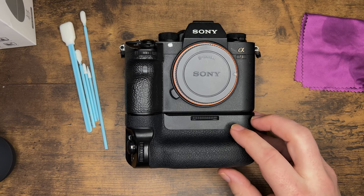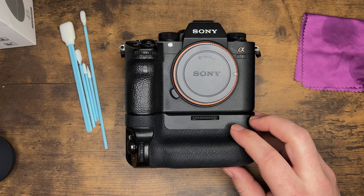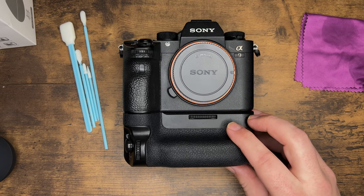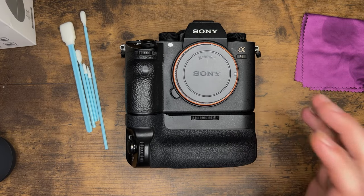Hey folks, welcome back to another video. My name is Matt Kuda and today we're going to talk about cleaning your camera. This is a topic that so many people have so much to say about, and honestly there are no hard and fast rules, but there are a few that I'll talk about as I go.